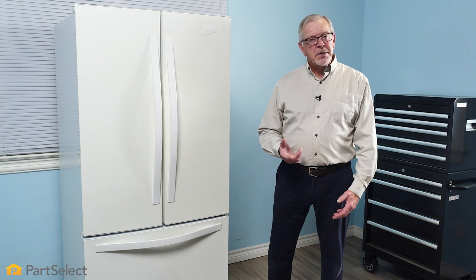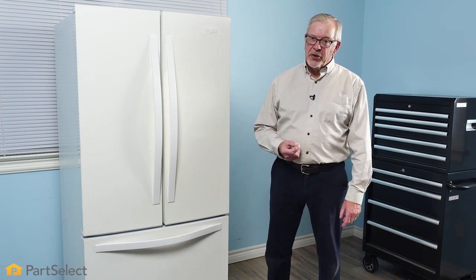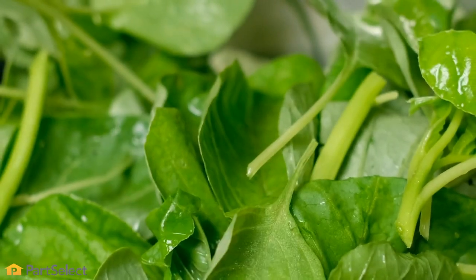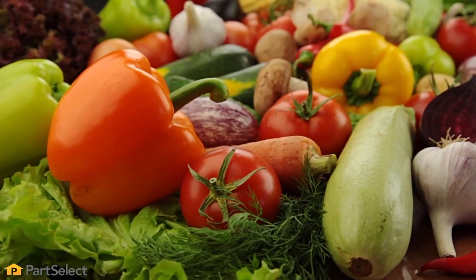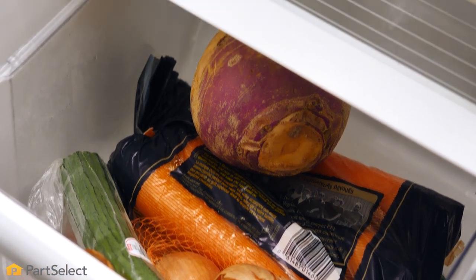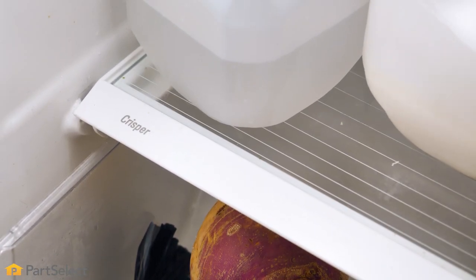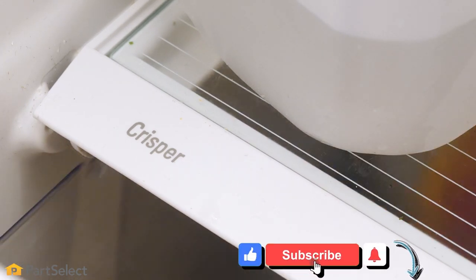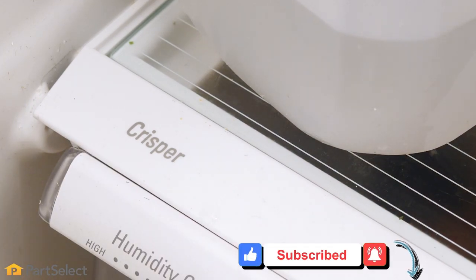Items that are prone to moisture loss or wilting should be stored in a high humidity crisper drawer — items like leafy greens, herbs, and vegetables in general. Since the drawer is sealed off from the rest of the refrigerator, the produce is not exposed to the ethylene gas. The humid environment helps keep the produce fresh for longer, which explains the name crisper drawer.